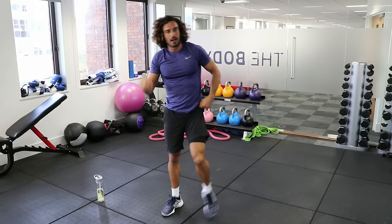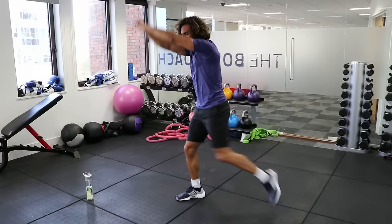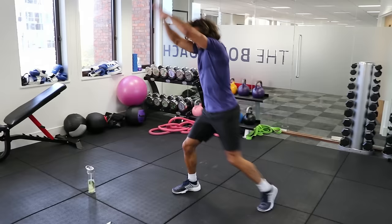Right, back into those power knees. Land that foot nice and softly — this leg is slightly bent. Imagine you're holding something in your hands and you drive that knee. Just because it's low impact doesn't mean it's not intense — you ain't got to be bouncing around smashing the floorboards to get your heart rate up. Keep going.